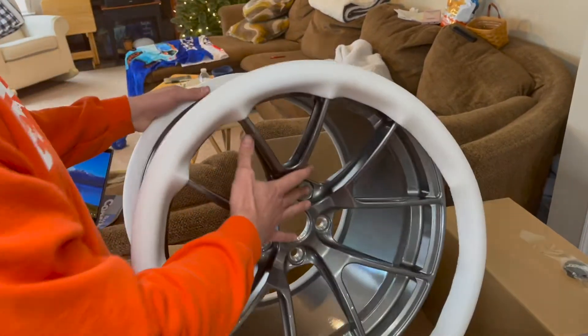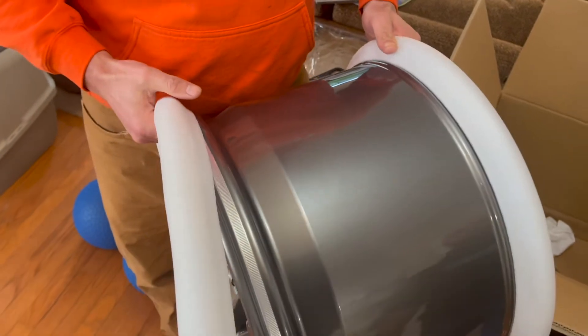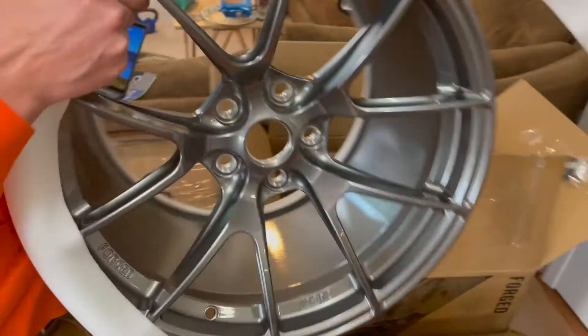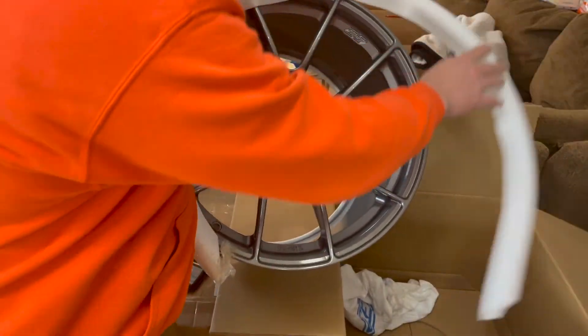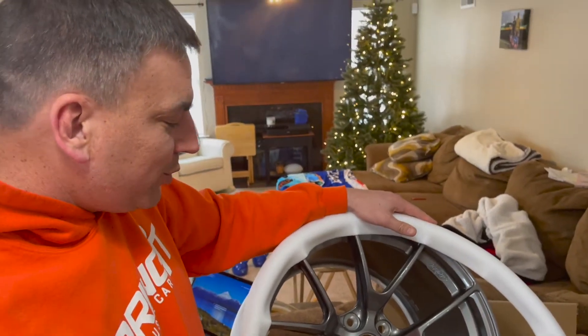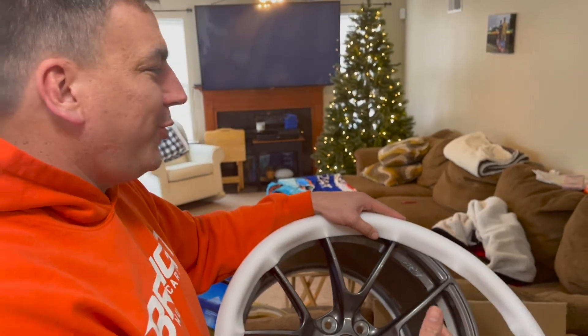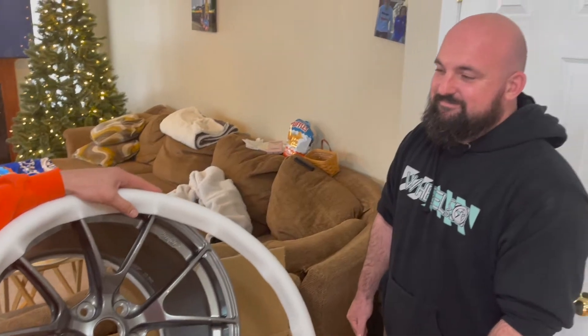These are 18 by 12s — massive wheels — and I got four of them that are going to be square. I don't know how they're going to fit on the front, I don't know how I'm going to make them fit, but I'm going to make them fit. And I know what you're thinking — Matt, those wheels are gray, but your wheels are orange. All of your wheels are orange, thanks to Chas at Chuck T Powder Coating.